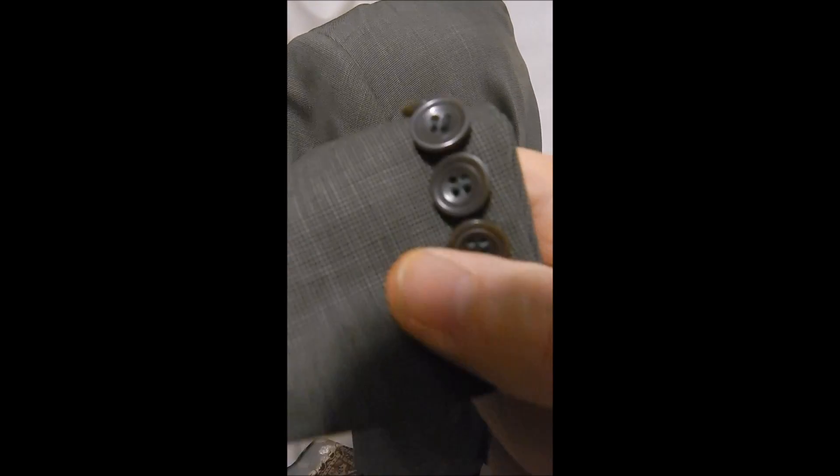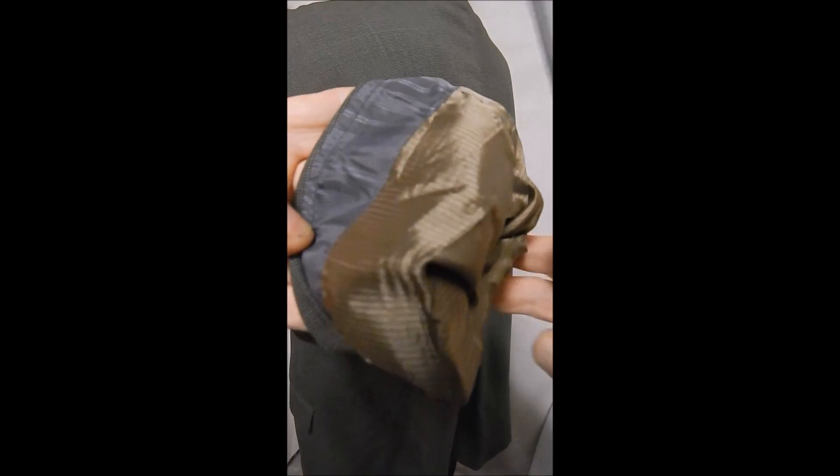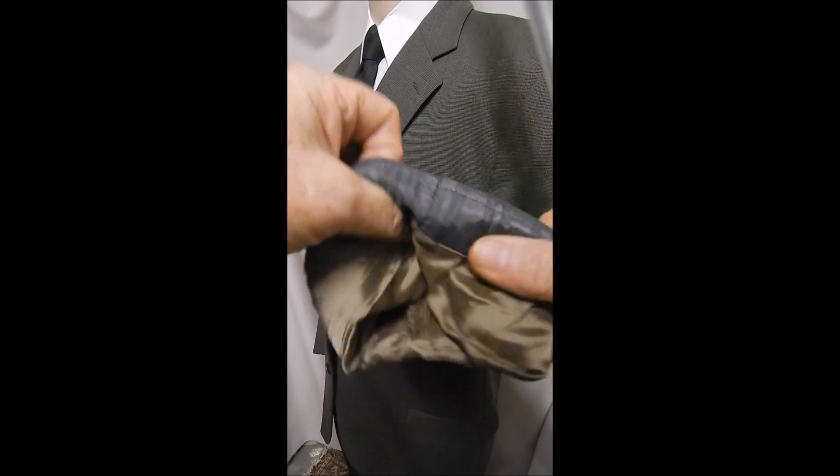Flat pockets, wonderful fabric of course, clean inside, lots of hand stitching. Looks like this has been let down, and no vent in the back. Okay, here's a label.